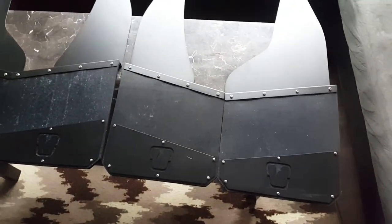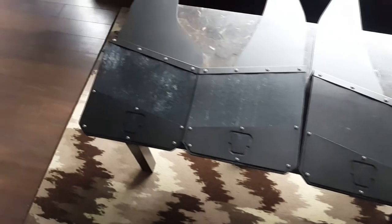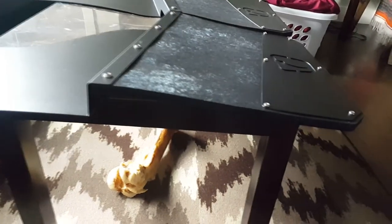Came in a set of four, obviously front and rear. Nice looking mud flaps.